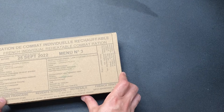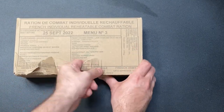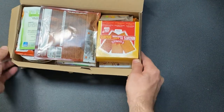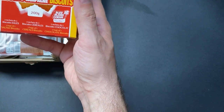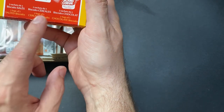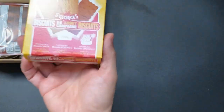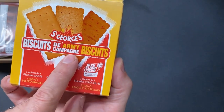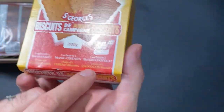Let's open this up and have a look at what we actually get. It's been a while since I've seen a French ration pack. These are the biscuits — Biscuits St. George, Biscuits d'Armis Champagne — cool. So got some salted ones, some cereal bars, and some chocolate biscuits. Yeah, these biscuits, I don't think I've seen these ones before. You've got three bags: salted biscuits, cereal ones, and chocolate biscuits.